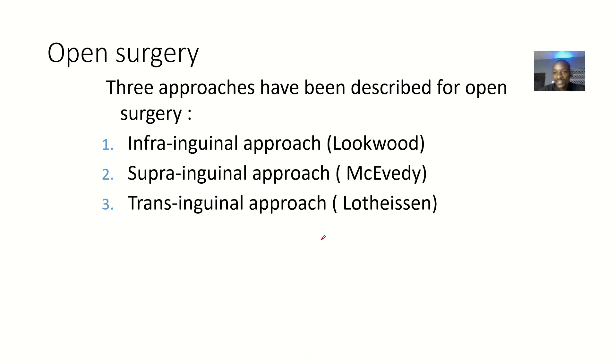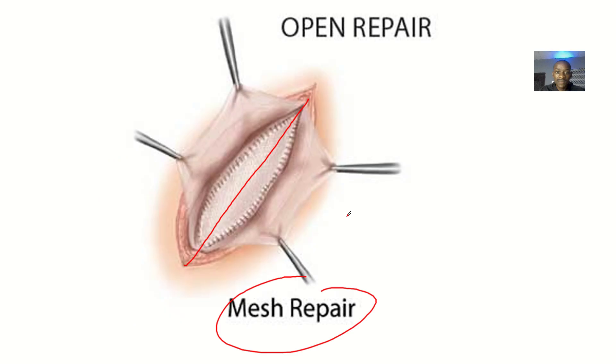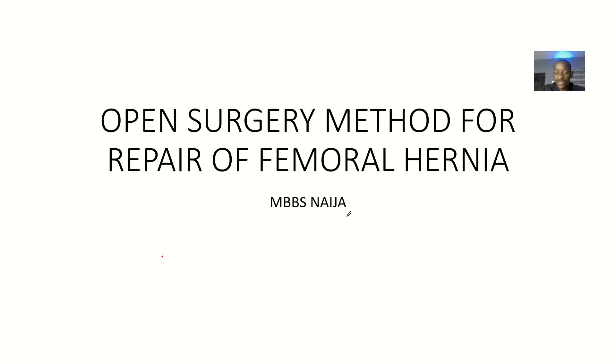Still under open surgeries, there are three approaches, each of which will have a separate video. First is the infrainguinal approach, also known as the Lockwood approach. Then the suprainguinal approach, also known as the McEvedy approach — images and videos are available for that. Finally, the transinguinal approach, known as the Lotheissen method. That covers the open surgery method for repair of femoral hernia.